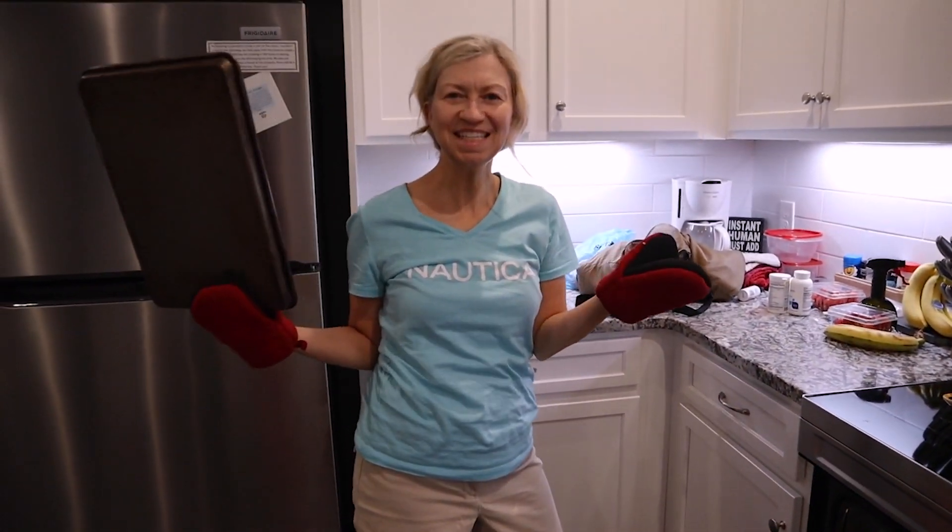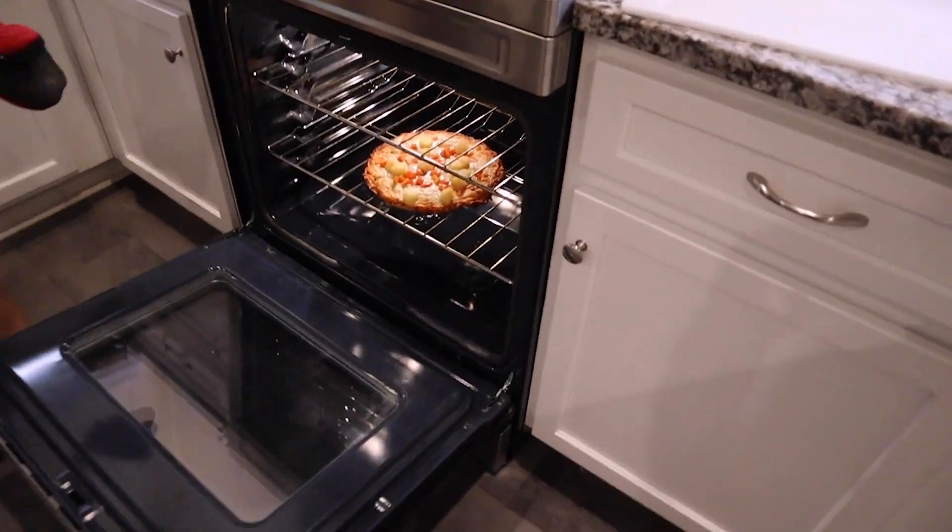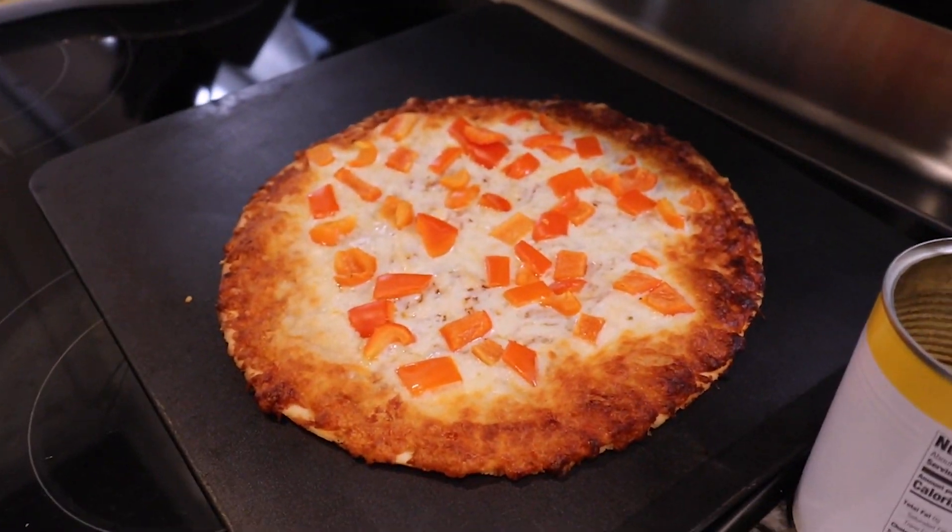Oh wait, I did it. We burnt it together. It's not super burnt — it's just well done.